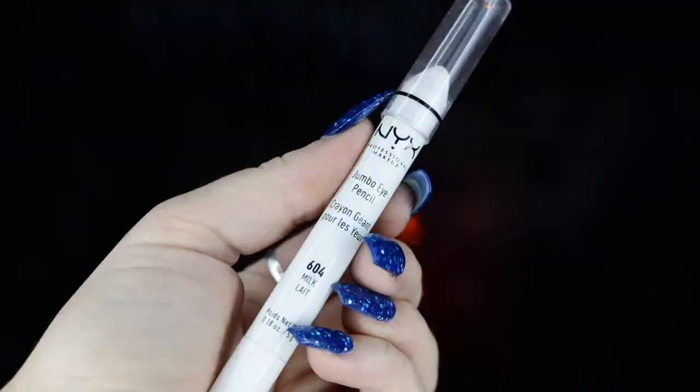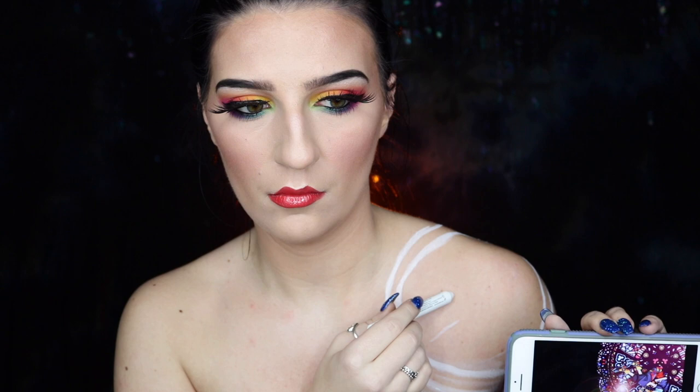Next, I'm taking my NYX Jumbo Eye Pencil in Milk and working on the body paint now. The best way to start is by taking a bowl or round object to trace a circle that's the perfect size, then I'm taking a smaller object — actually a bottle of hair gel from HEB — and tracing that as well. I highly recommend doing this to start because otherwise you might mess up the shape, and this circle is your foundation. Everything else you can kind of freehand, but this really helped me get started.